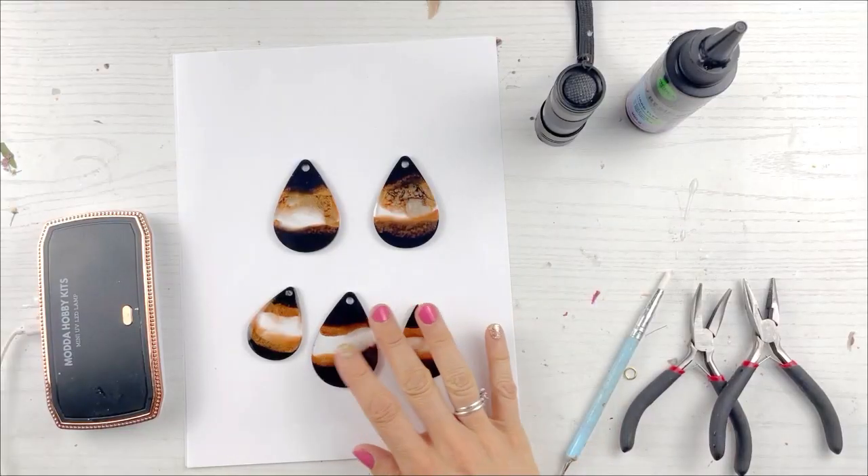What's up fellow jewelers! Just jumping on real quick because I have a problem and I have a solution to that problem. Have you ever made — this is for my epoxy peeps — have you ever made some pieces like earrings or pendants, and you made just a bunch of them but one or two, maybe three had a problem?